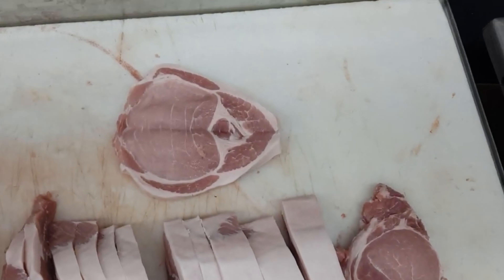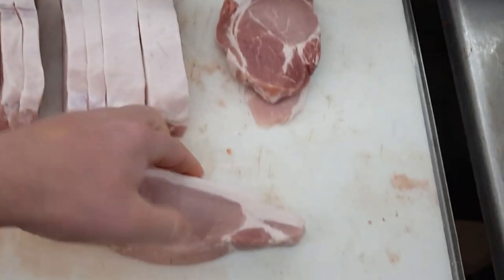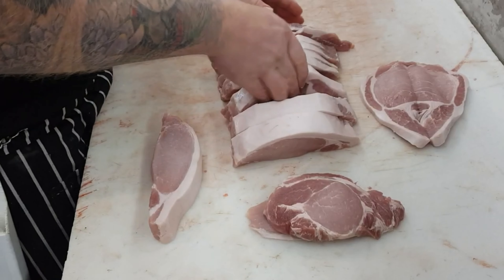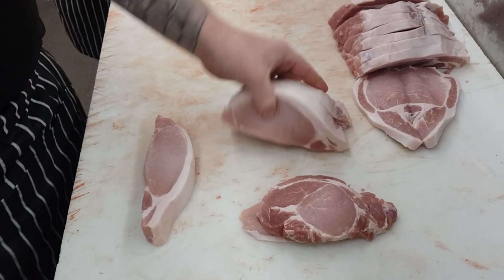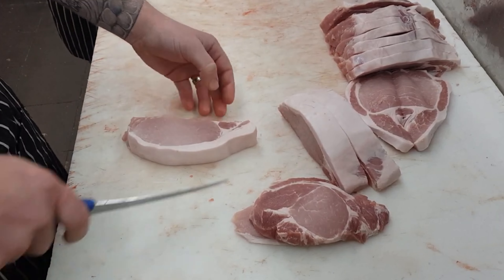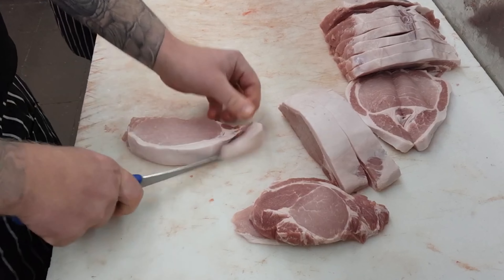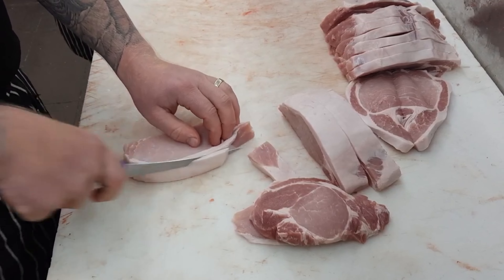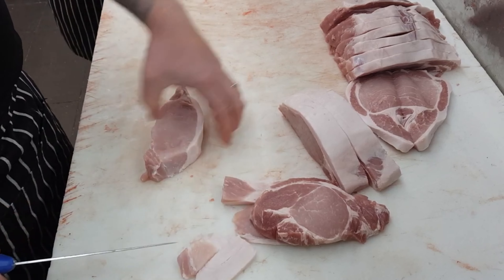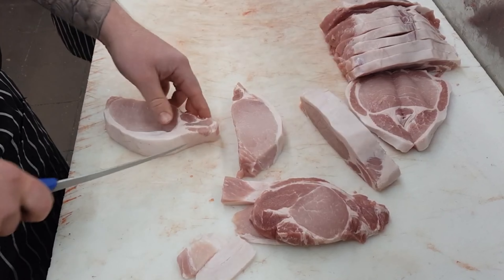With the cost of living going through the roof at the moment, groceries is something everyone's trying to cut back on. Buying whole loins — whether that be a pork loin or even a whole scotch if you like beef — is going to be a bulk cost in one hit, but if you save up and get it, it's going to save you money over the long run. I'd really recommend going into your local butcher shop, asking what they've got and what the prices are. They may even slice it all out for you and vacuum seal it so you can pop it in the freezer.